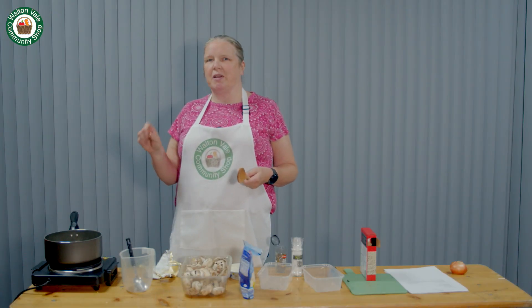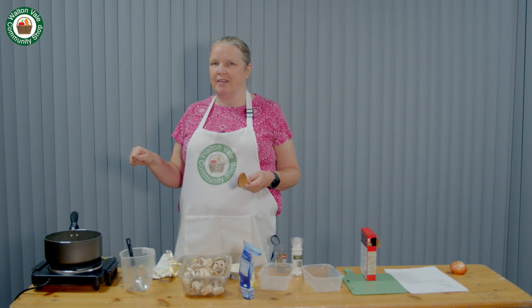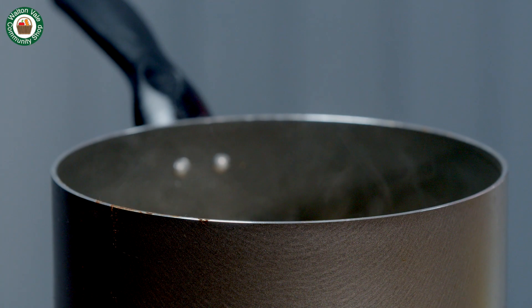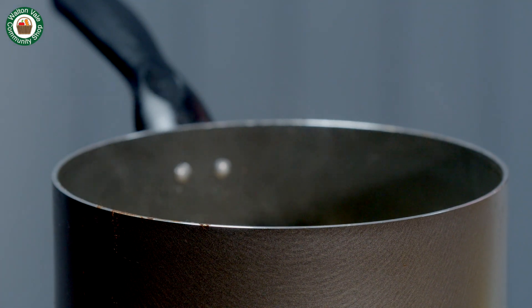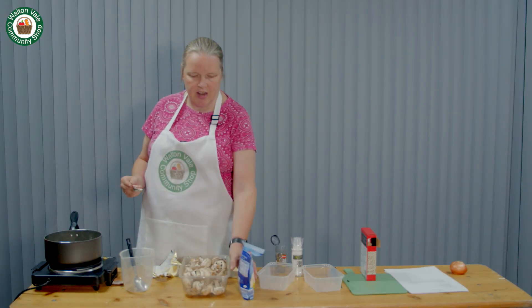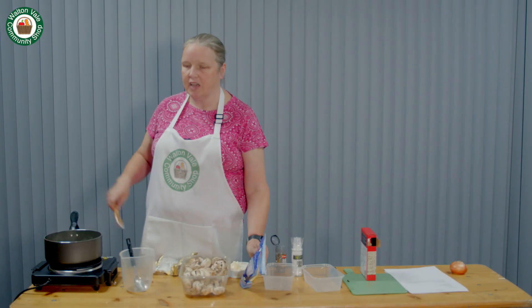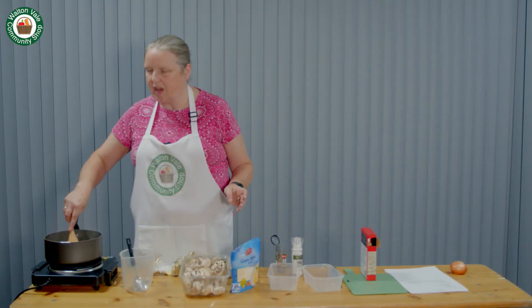Normally for risotto you add the water bit by bit, but with this recipe you can add it all at once as long as the stock is hot. Once the rice is cooked, add the soft cheese and the parmesan. Give it a good stir and serve.